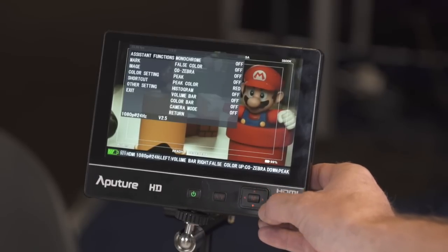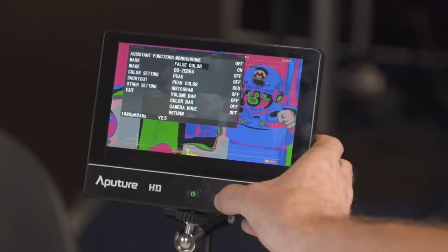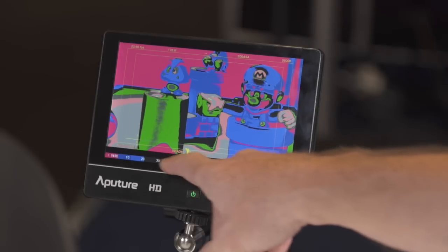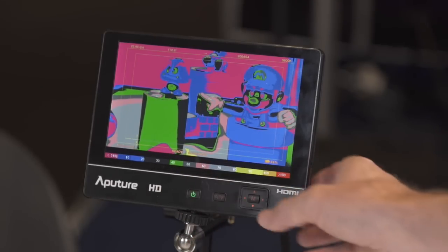It also has lots of other different functions, like false colour for instance. With the scale here you can see what's actually overexposed, what's underexposed, and where middle grey falls along those lines.